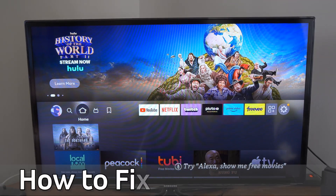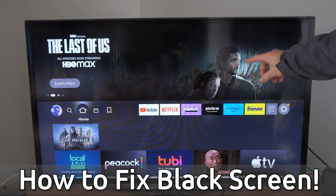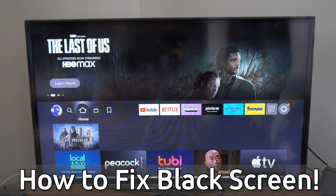Hey everyone, this is Tim from Your6Tech. Today in this video, I'm going to show you how to fix the black screen issue you're having on your Amazon Fire Stick.